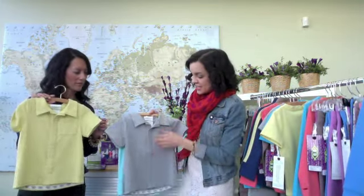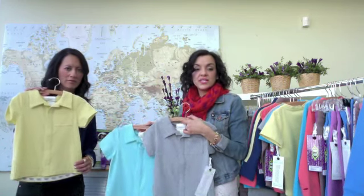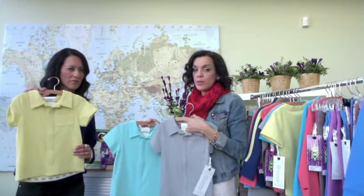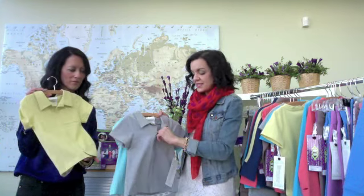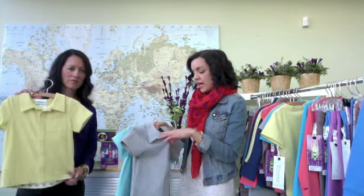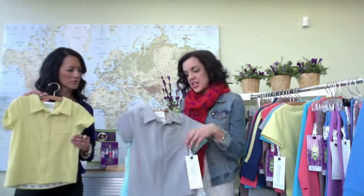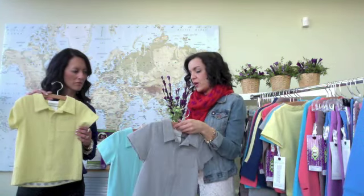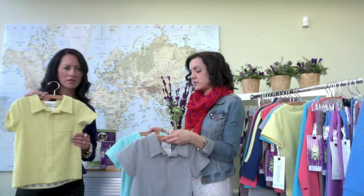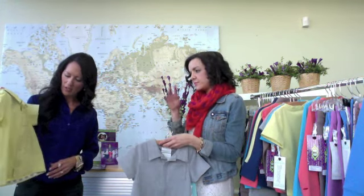Then we have our polo shirt. This is similar to the Historical Tee and the Five-Star Tee — it's that faux button-up look. At Peekaboo Beans, we don't do any buttons, so you have all the details minus the buttons, and you're still able to get it off and on easily without having to open up the front. There's a cute little chest pocket and really nice seaming to make it look sharp, but with all the comfort your little guy wants. Mom's happy because they look nicely put together, but kids are happy because they can just play all day.